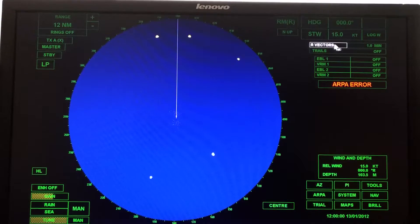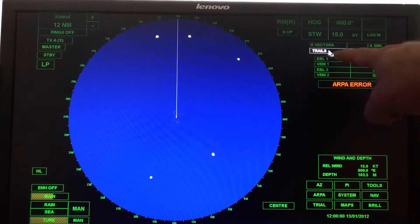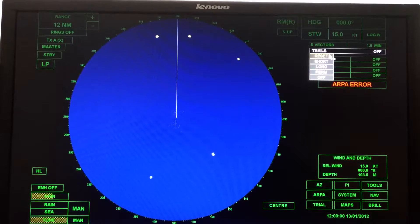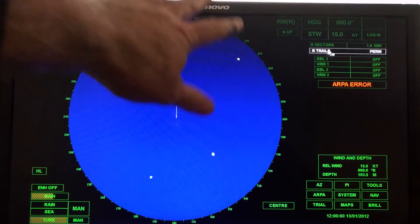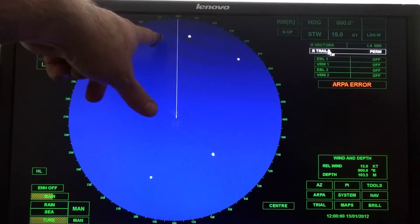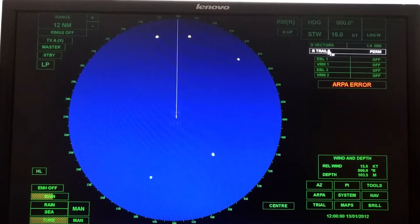We'll talk more about vectors later on, but your instructor may ask you to turn on trails. If they ask you to turn on trails, hover over trails — you can see the left box is lit up, so click on that. For now, go ahead and put it on perm — that's permanent. Right now the simulation is not active. When we start it in a few minutes, these targets will start to move and you'll start to see they'll leave a trail. We'll talk more about that in the lab.